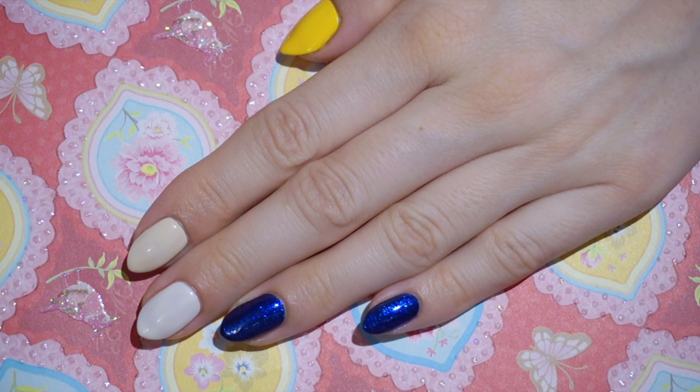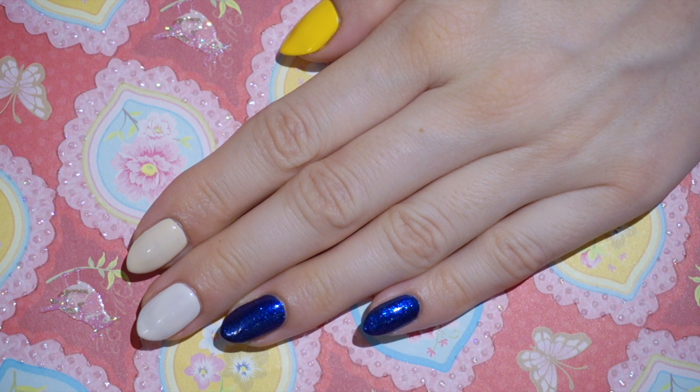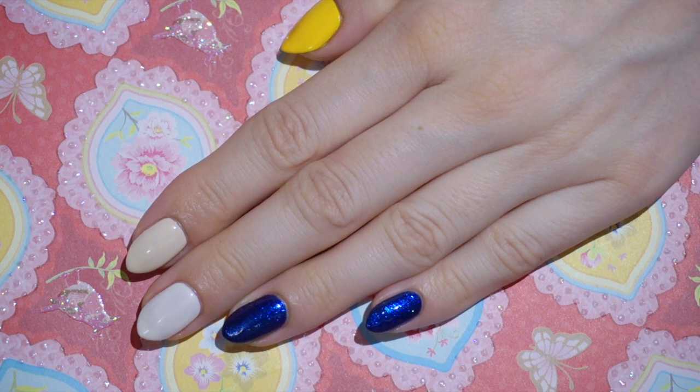I start with bright nails painted in OPI DS Magic, I Do I Do, Good Grief and My Vampire is Buff.